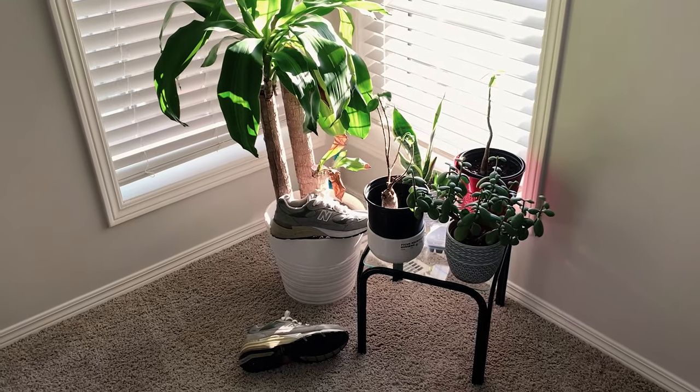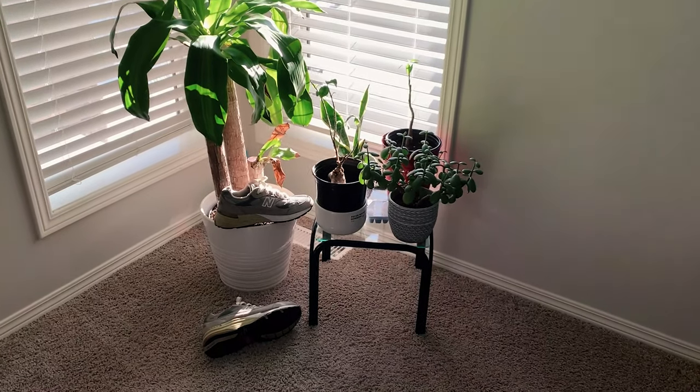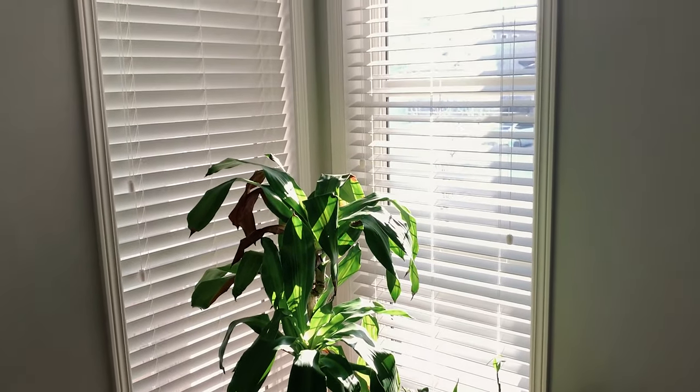The first thing to look for is definitely a clean space that is not overly crowded with a lot of stuff — hence the term minimal. This corner of my room is where I shoot my shoe or outfit photographs because there is nothing much going on aside from the window and the plant itself.